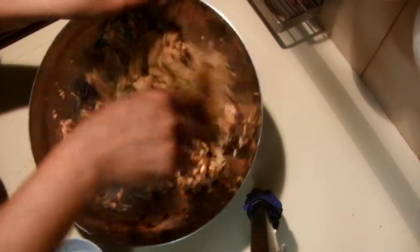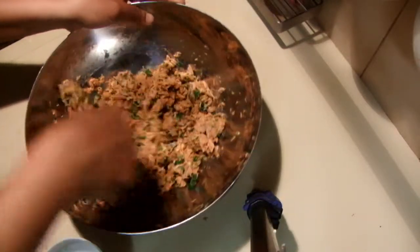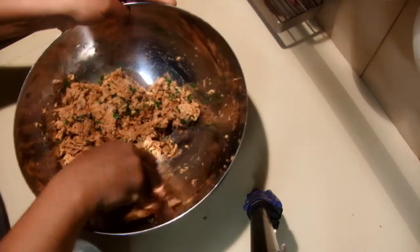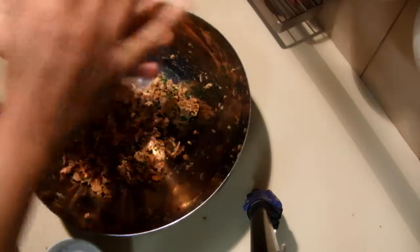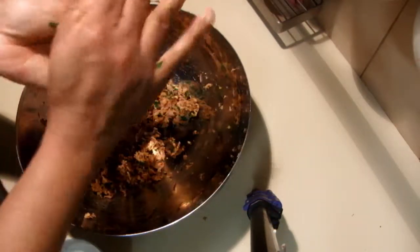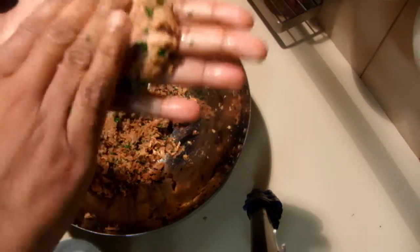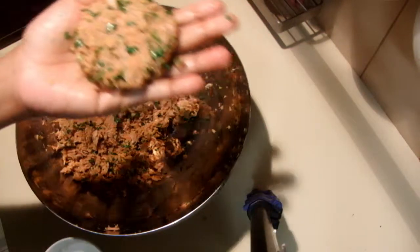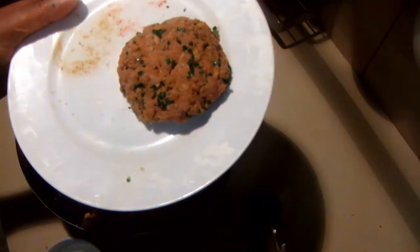Once it combines together, take a ball onto your hand and press it to do the burgers. I'm going to pan fry this about one to three minutes on both sides.